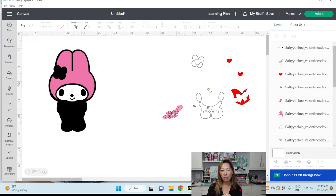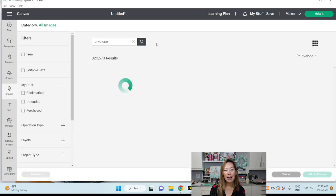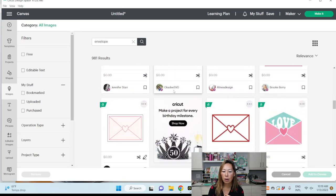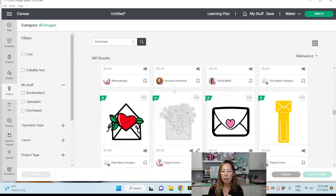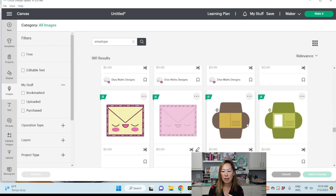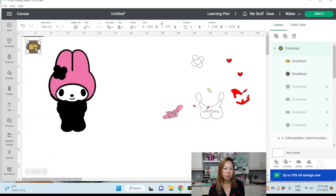The next thing you can do — remember how we did that envelope — go into Images and search 'envelope.' I love this because if it's for a birthday party or special occasion and you want to put a personalized note, something to keep for a long time, this is a great way to do it. We want a folded envelope, so let's look and find one — let's add to canvas.